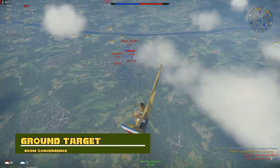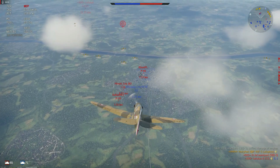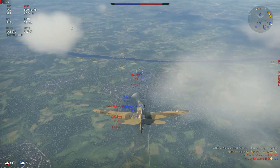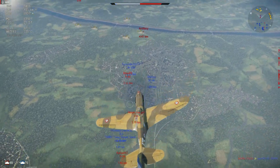Belts are below, but honestly this is the early war belt, so I don't think it really matters that much which belts you take. They're all pretty much AP smackers, and AP on this thing works pretty good.